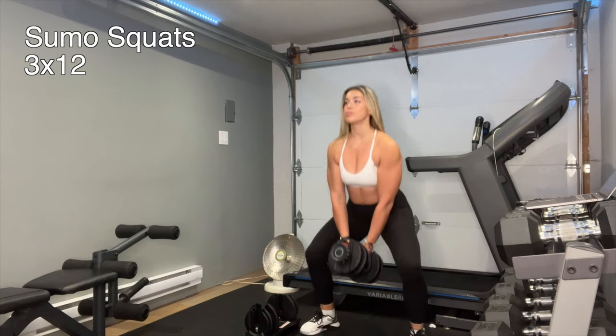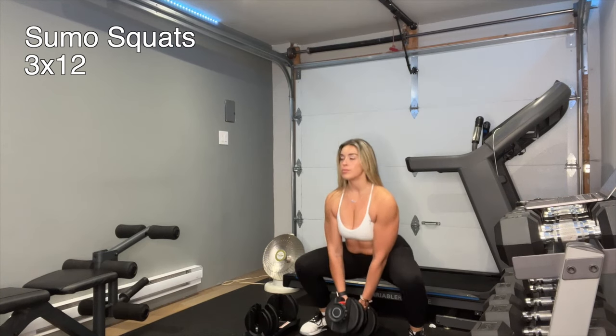You're going to want to choose a heavier weight for this exercise. They're cast iron, very safe and extremely comfortable to grip.